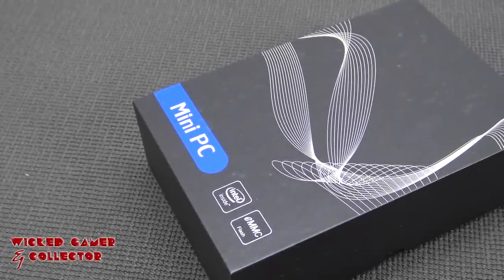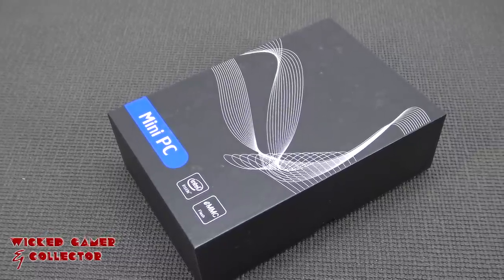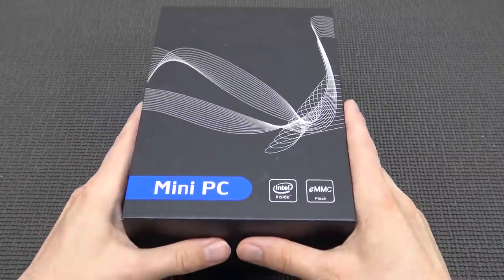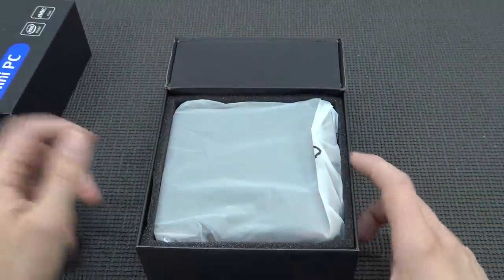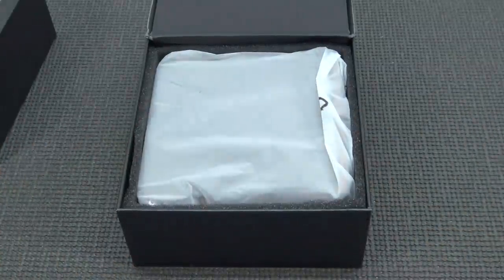Let's take a close look at the mini PC, which has an Intel inside — so this is not AMD Ryzen based. That is something you might see in the future with other brands or maybe also with this brand. Most of these mini PCs are really good, and depending on what kind of version you have — the i5, i7, i3 series — this one is the J-series quad core inside, better known as the Celerons.